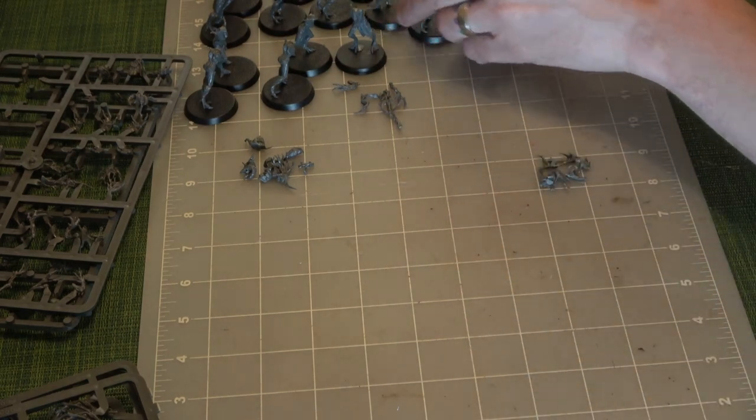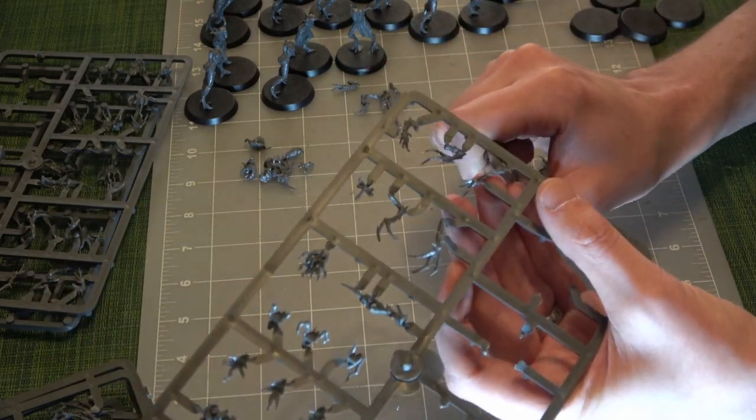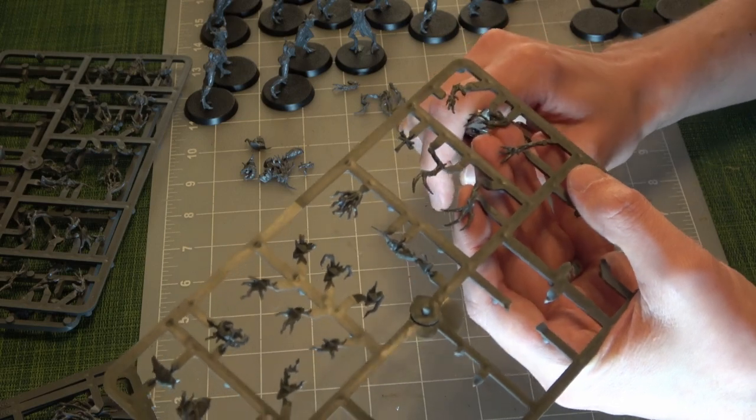They're all standing on their own two feet — well, their own two roots. They're standing on roots.